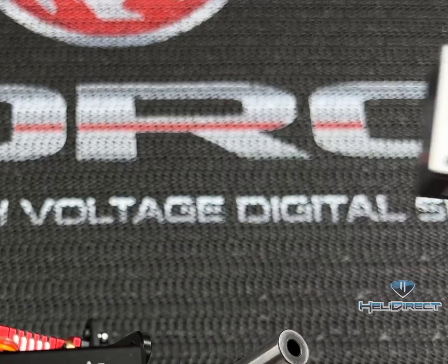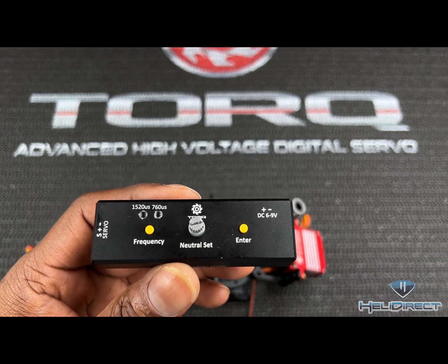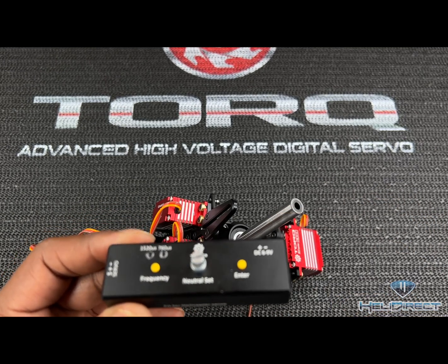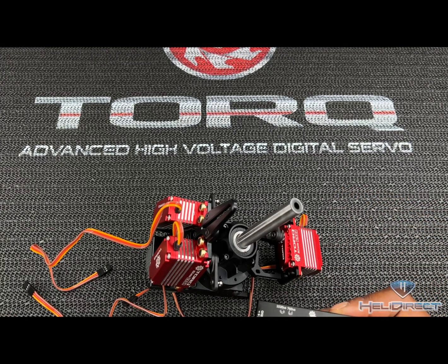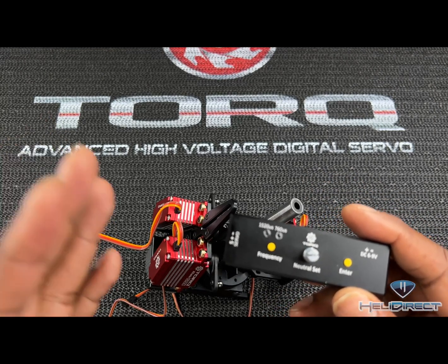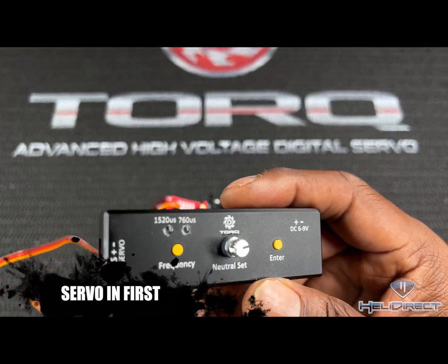I love running my servos at 760 because I have a Futaba system and run the CGY 760R — they seem more precise. When I ran my servos on 1520 then upgraded them to 760, I could totally tell the difference. When using this box, you want to make sure you do it in a certain order. It does not like when you have the battery in and then plug the servo in — make sure you plug the servo in first.